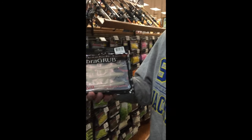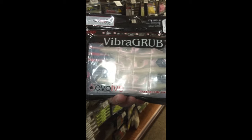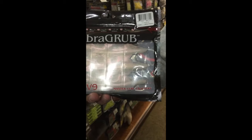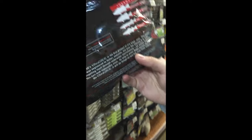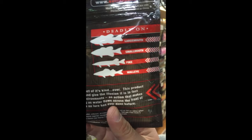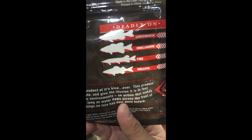The third thing I'm going to get is a Vibra Grub, and you can rig this just about any way, just like on a jig head. You can weedless rig it, and it's good for largemouth, smallmouth, pike, walleye — just about anything.